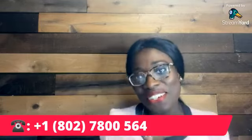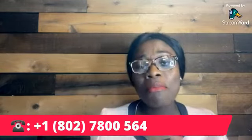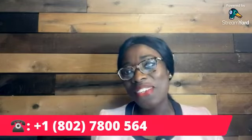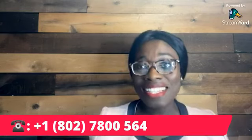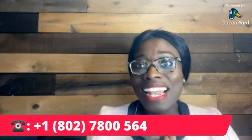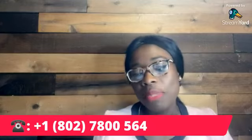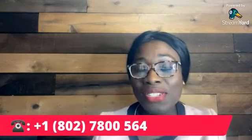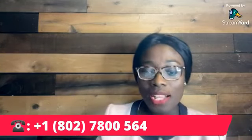I hope you guys found this video helpful. I haven't been doing too many lives lately — I've been busy with my head under the water, advocating for my clients, representing them, and fighting for them. If you need my help, call me at 802-780-0564. I love what I do and you can count on me — call me and we'll talk and find a strategy for your case.